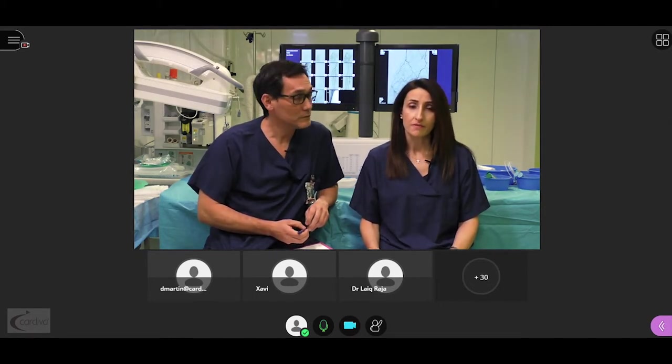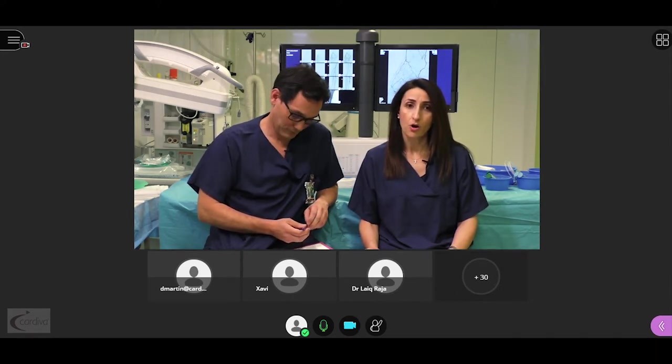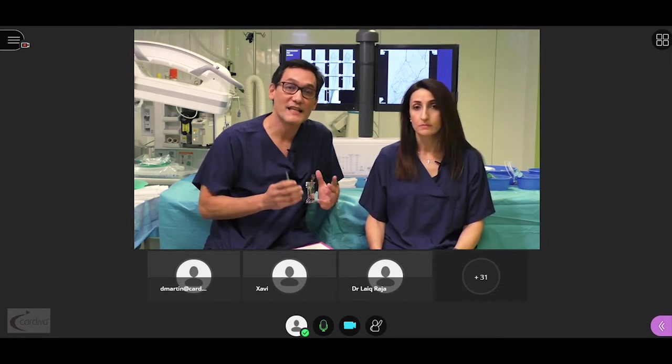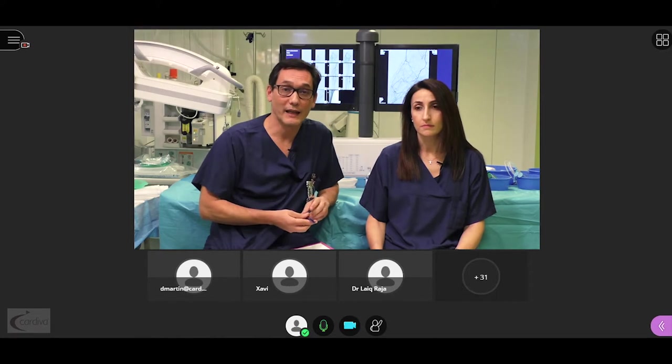We are aiming to have a 100% interactive session, and we will be delighted to receive all your queries and remarks to be responded at the end of our presentations. We have already received several queries from the attendants that will be sorted out at the end in the discussion.